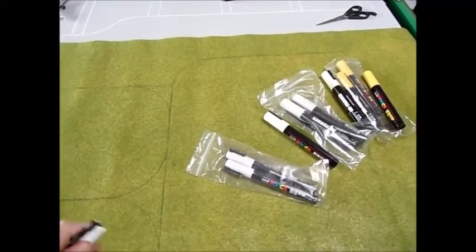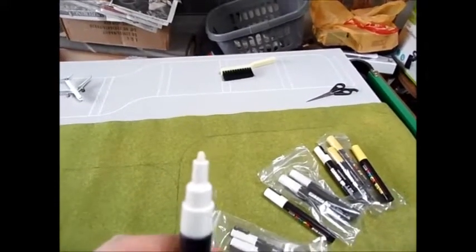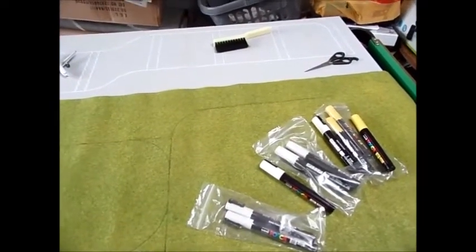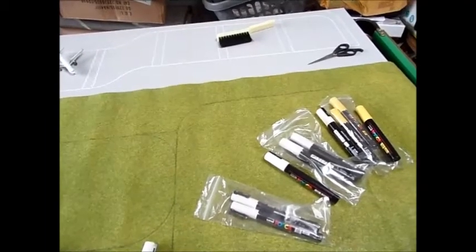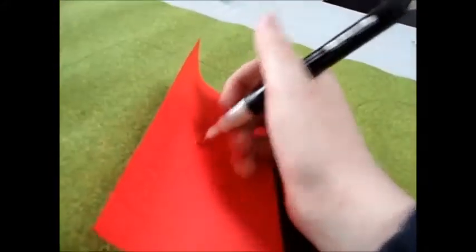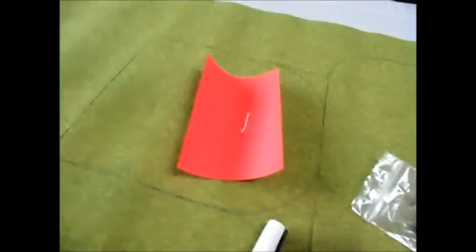Once you've shaken it, take the lid off — it just pops off like an ordinary pen. You've got a nib that looks like a felt-tip nib. What you do is push down on a piece of paper. I'll just pop the camera down and get a piece of colored paper so you can see it better.